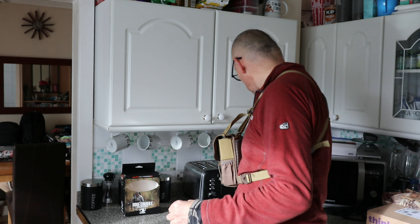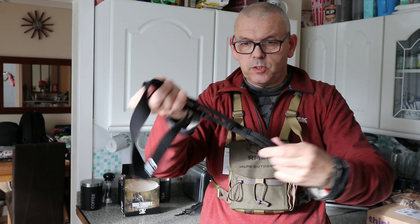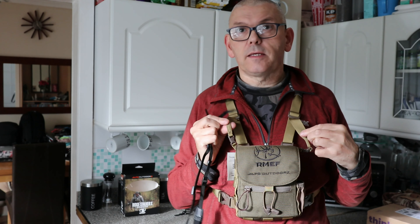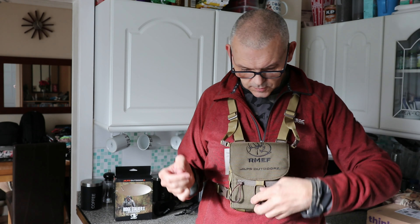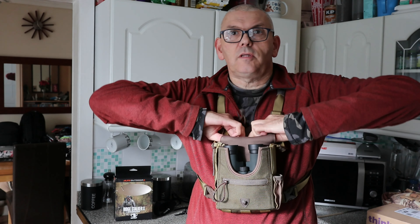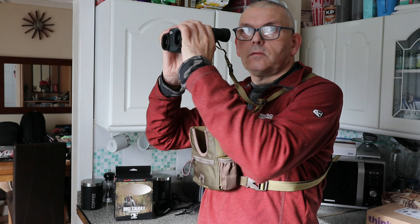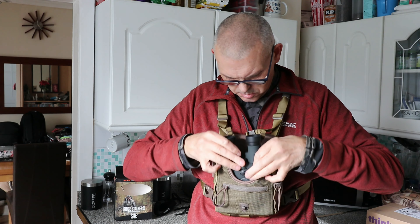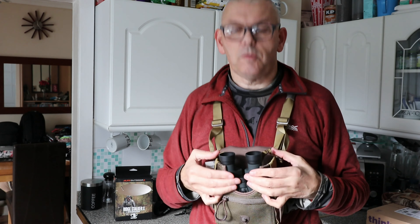In the meantime I've taken this strap off — the carry case strap — which I'll keep, but I'm going to buy or try and make some clips. I'm not using the carry case, I just want to carry the binoculars. I've attached these as you can see — easy to use. There are your binoculars ready to use. Put them back in when you need to. It's pretty useful — hands free, get what you want, do what you want.